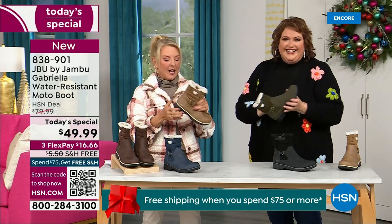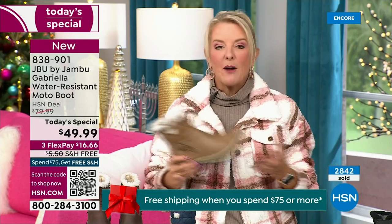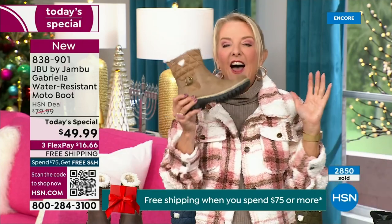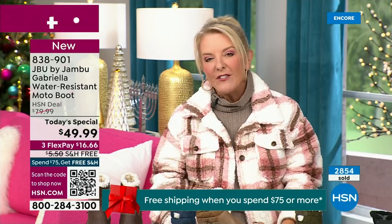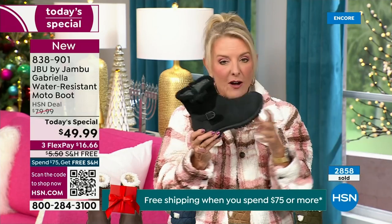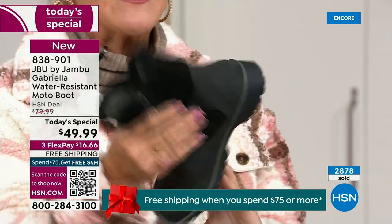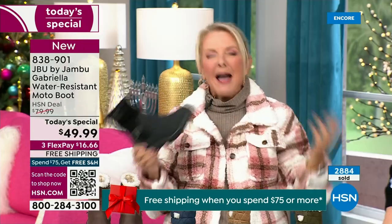Let me give you a quick update on how popular this is. We're 10 minutes in and have sold almost 3,000 of these. Of the almost 3,000, the vast majority are picking up the black — 1,300 of you have picked up the black so far. Everybody can wear it, it makes a great gift idea, it matches everything.